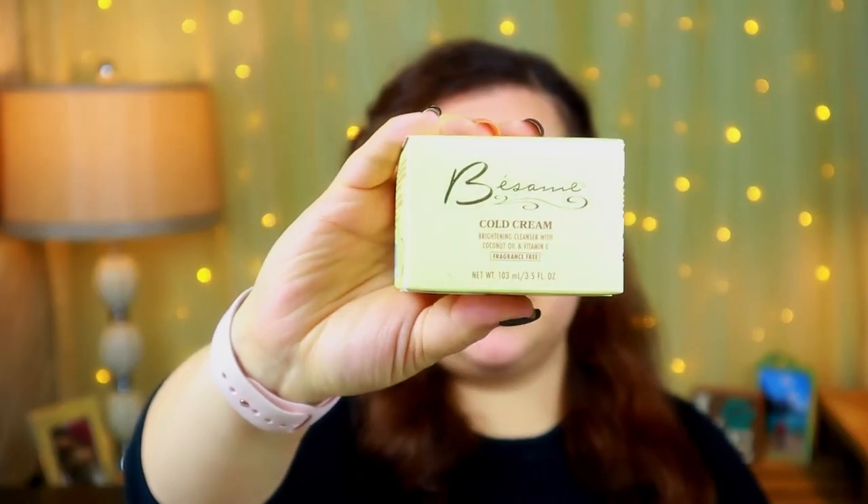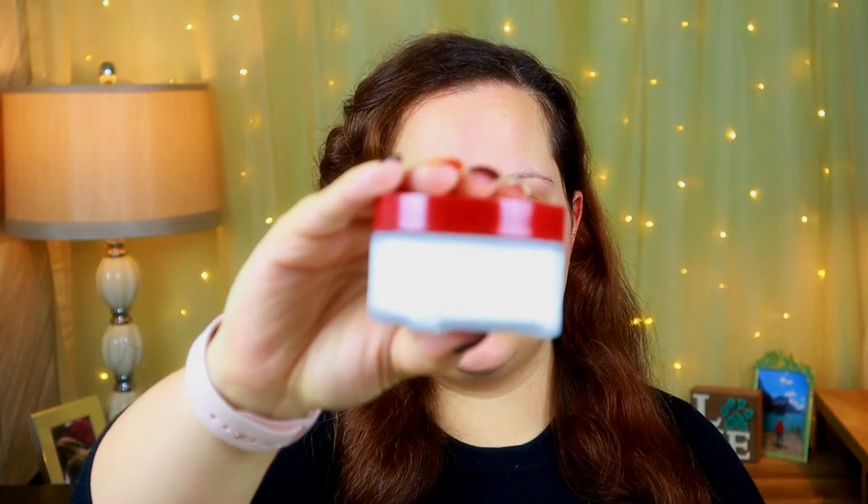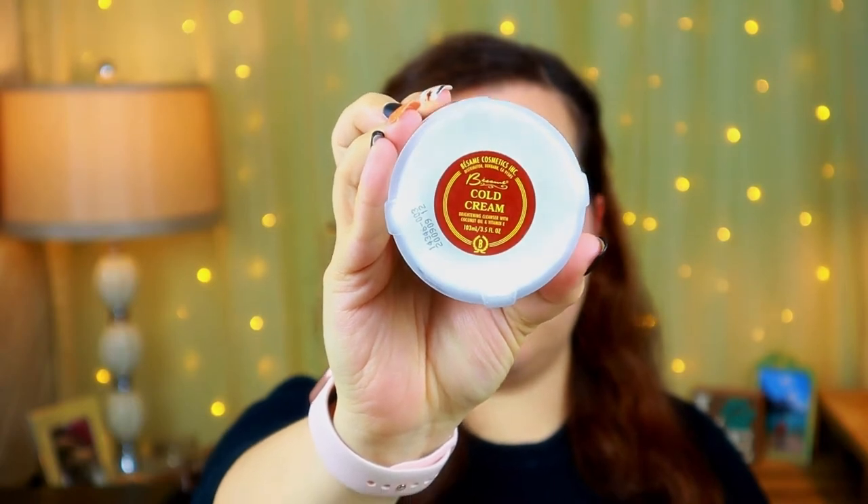The first item I'll show you is the Besame cold cream — it's a brightening cleanser with coconut oil and vitamin E, and it is fragrance free, which is awesome. The packaging is absolutely gorgeous. Now if you're not aware of cold cream, it is basically like a makeup remover — like the oil step in a multi-step makeup removal system. Pond's has been around for years and I've used that quite a bit.